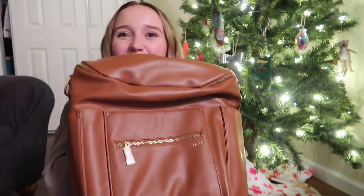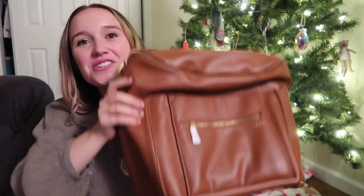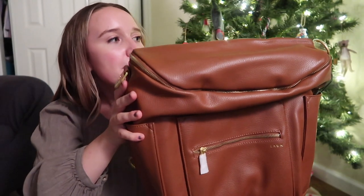The bag comes in this dust bag and the dust bag is super nice. I'm so excited — oh, it's so pretty! I got the original in just the brown color. My favorite thing about the Fawn is that it can be used as a backpack or a crossbody. I always use it as a backpack because that's what I've found to be easiest.